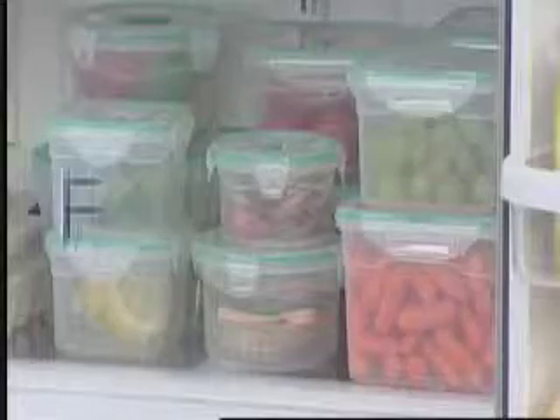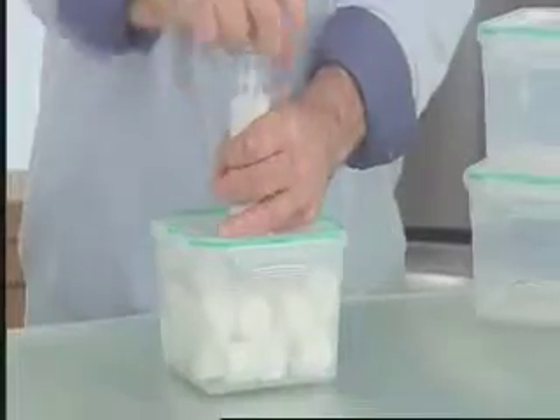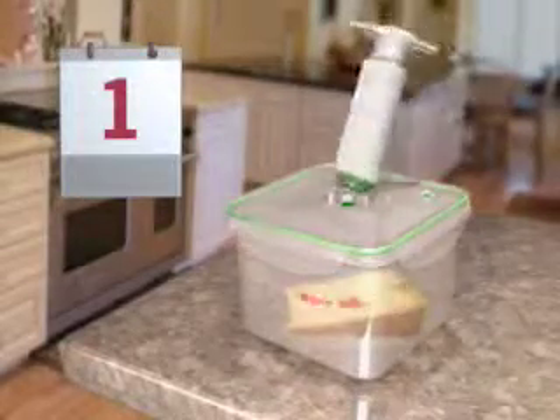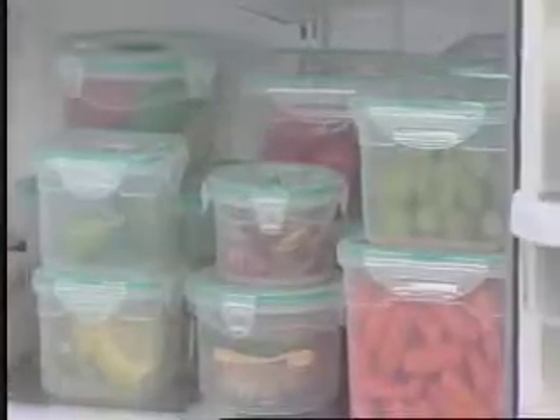Well, problem solved. Introducing the Fresh and Last food storage system — the only storage system specifically designed to keep your food fresher, longer. In regular storage containers, air is trapped inside, encouraging the food to spoil sooner. The Fresh and Last system uses a unique air evacuation system. The air that causes your food to spoil is pumped out of the container, which guarantees your food stays fresher longer, saving you aggravation and money.